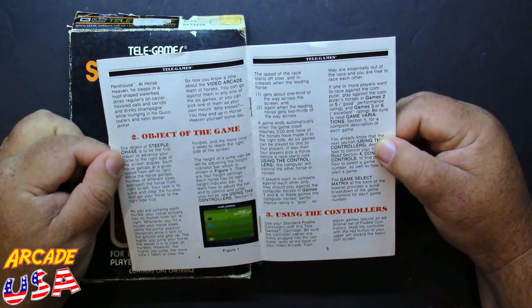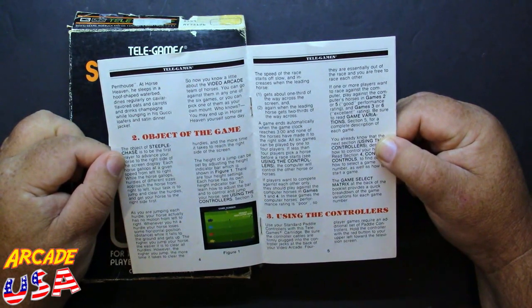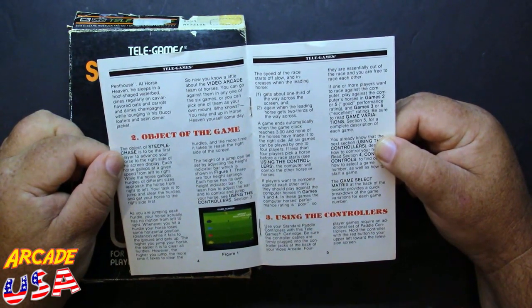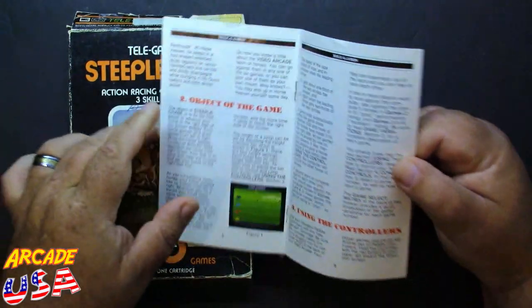So now you know a little about the video arcade team of horses. You can go against them in any one of the six games, or pick one of them as your own mount. Who knows — you may end up in Horse Heaven yourself one day. That's pretty cool; I like it when they put little stories like that with the games.